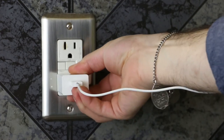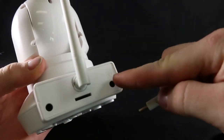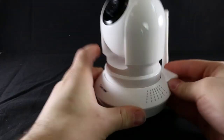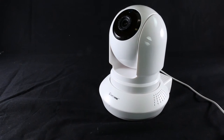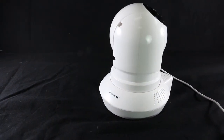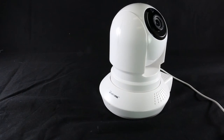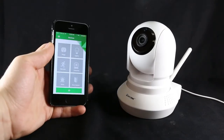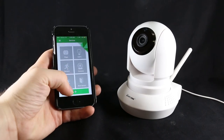First, make sure to plug in your device. Once you plug your camera in, it will need to calibrate for two minutes. Once your camera is finished calibrating, press the plus button to add it to your app.